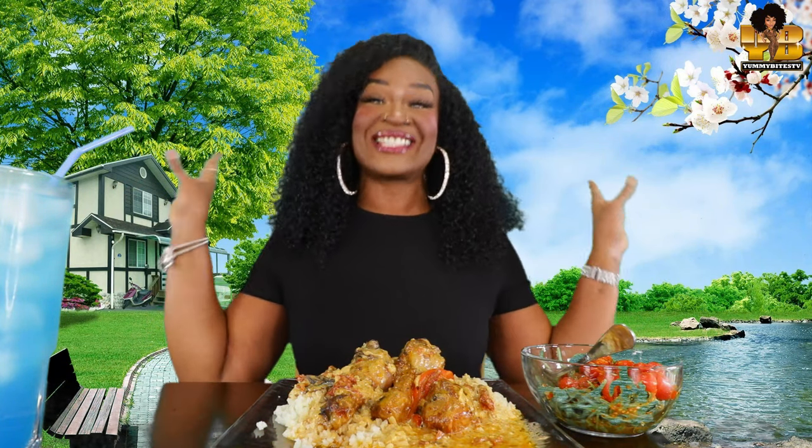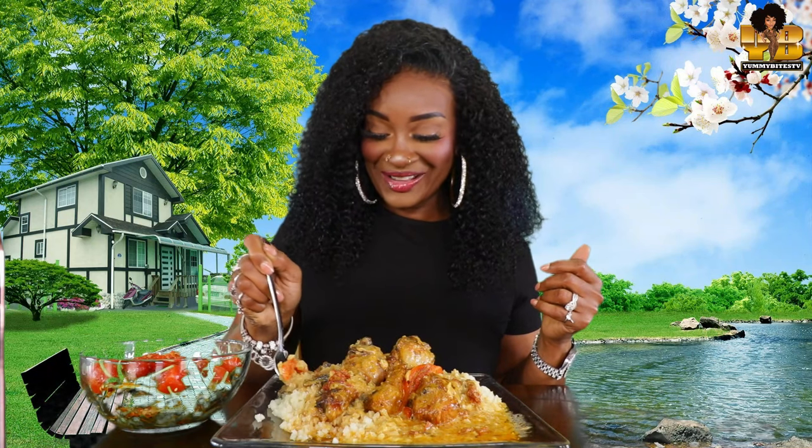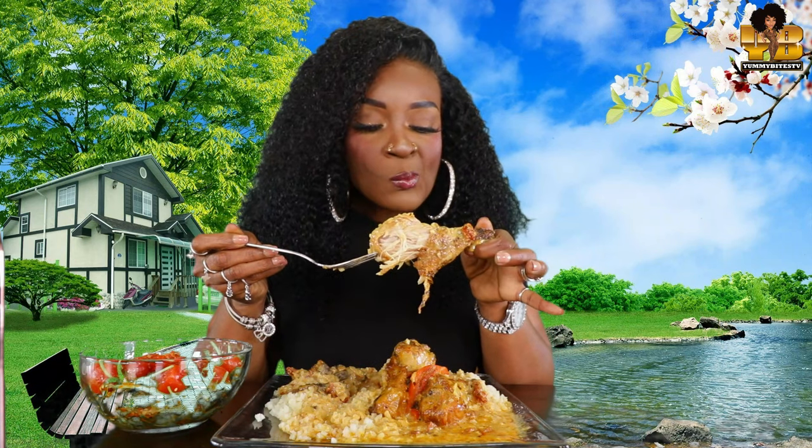Let's pray. Amen. Who is ready for this mother-flippin' mukbang? Happy Saturday. All right, let's see what it tastes like. Marry me chicken. Absolutely delicious. Are you kidding me? Yummy delicious. Those sun-dried tomatoes — oh my God, they give off so much flavor.